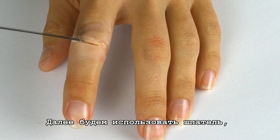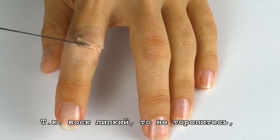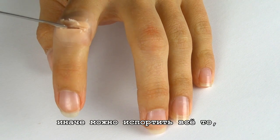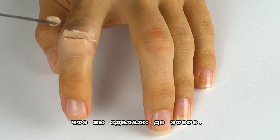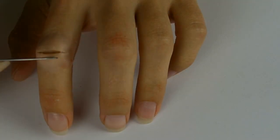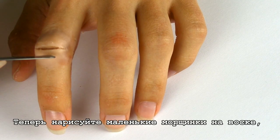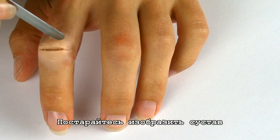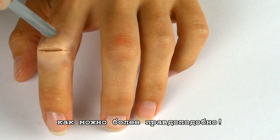Next, use your spatula to make a cut. The wax is sticky so don't rush with this step, otherwise you can damage the work that you have previously done. And this is how it should look like. Now create some small wrinkles on the wax similar to those that you have on your finger. Try to make your knuckle look as realistic as possible.